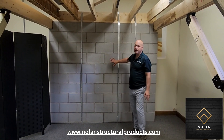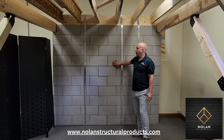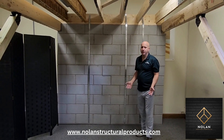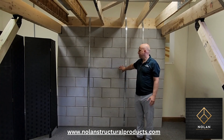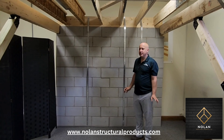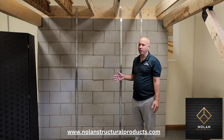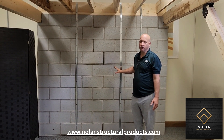Just so you know, this wall is not real concrete — it's foam, a foam wall. If you have a foundation wall that's pushing in like that, there are a few things you can do to stop it. If it's pushed in too much, unfortunately you have to replace the wall. But typically, if it's pushed in an inch and a half or less, you could repair the wall instead of replacing it.